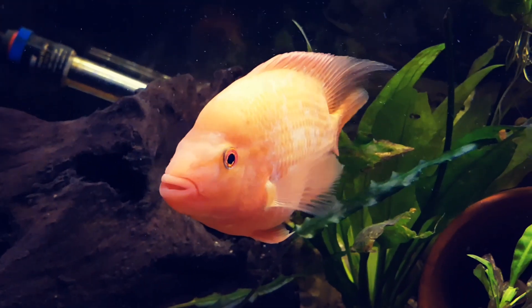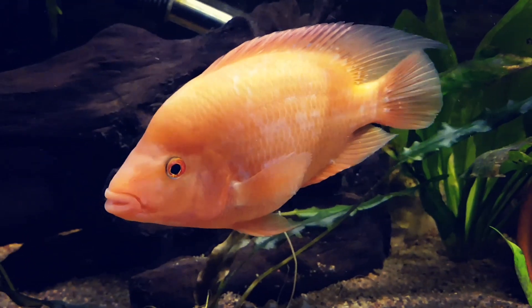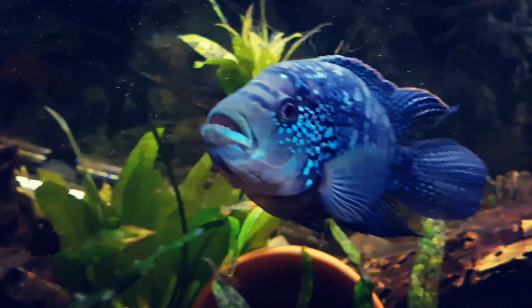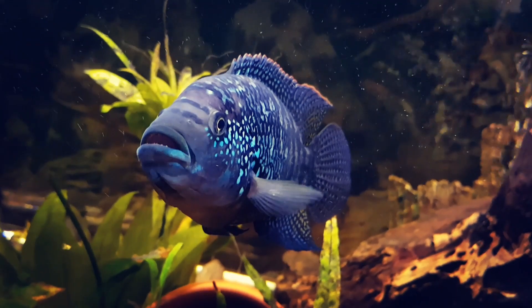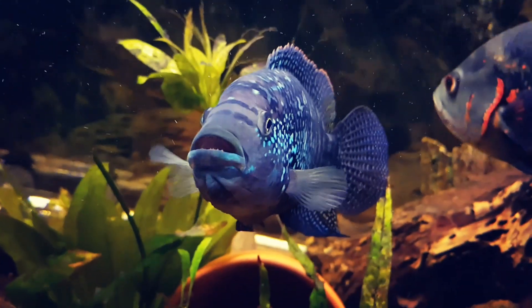This is a red devil — its name is Lucifer, Lucy for short. Not too sure if it's a female or male yet. And this is Jack, he is a Jack Dempsey. Look at his teeth!